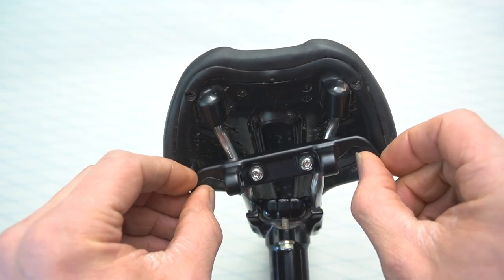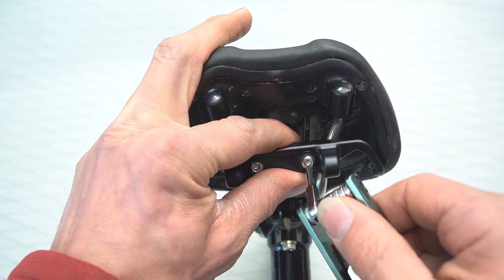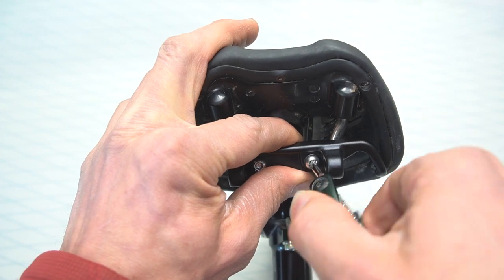While installing, be sure that the clamp stays perpendicular to the seat post. If not, the bag will be skewed to one side or the other. Tighten both bolts snug using a Torx 25 wrench.